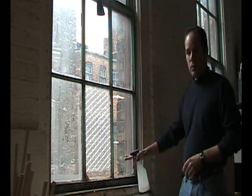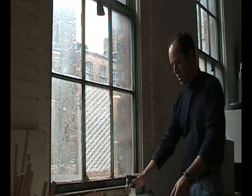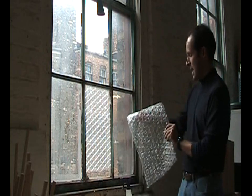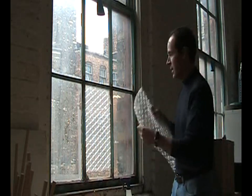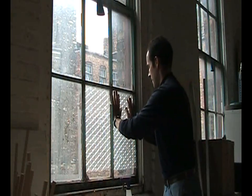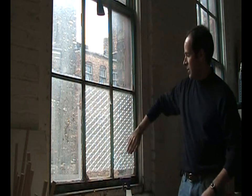It's really pretty simple. You should clean the window first and then just spray it down. You want the flat side towards the window, bubbles facing in, and press it up just like this.